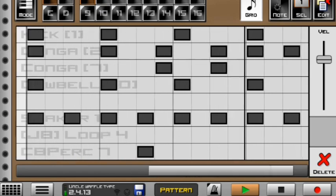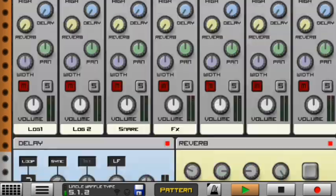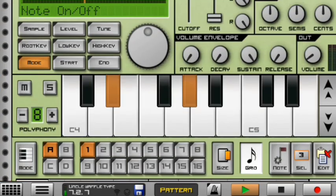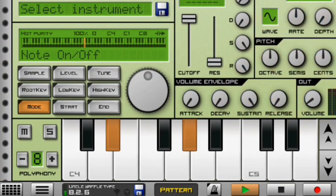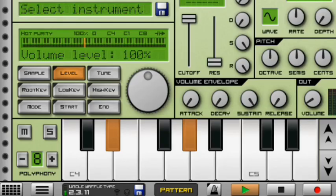Moving on to the next instrument, I have my strings and this is how they sound. The volume — I took it down because when the volume is too high it disrupts the quality of the whole beat. So make sure you turn down the volume of your strings when making amapiano like Uncle Waffles, or any amapiano beat. This is how the strings look like in the level — nice skicha strings.